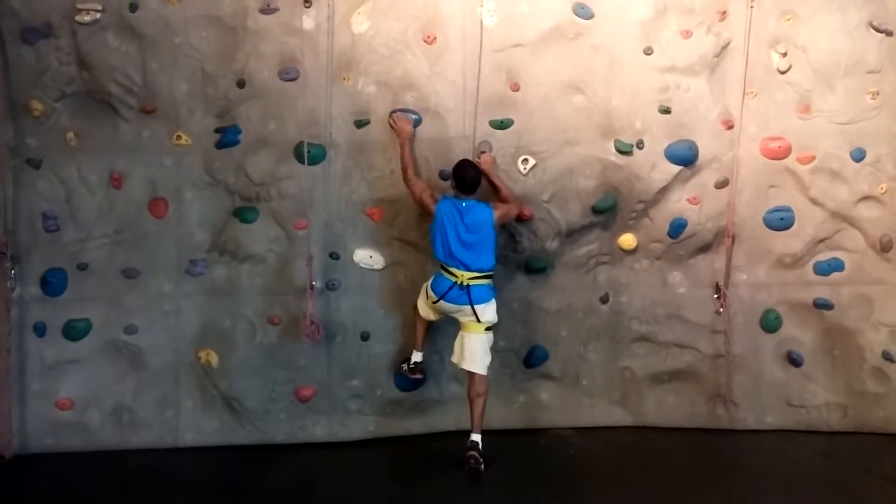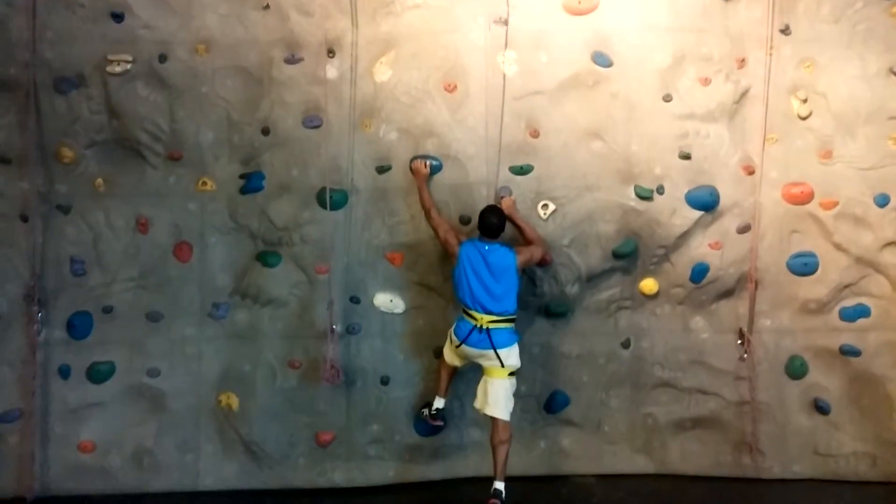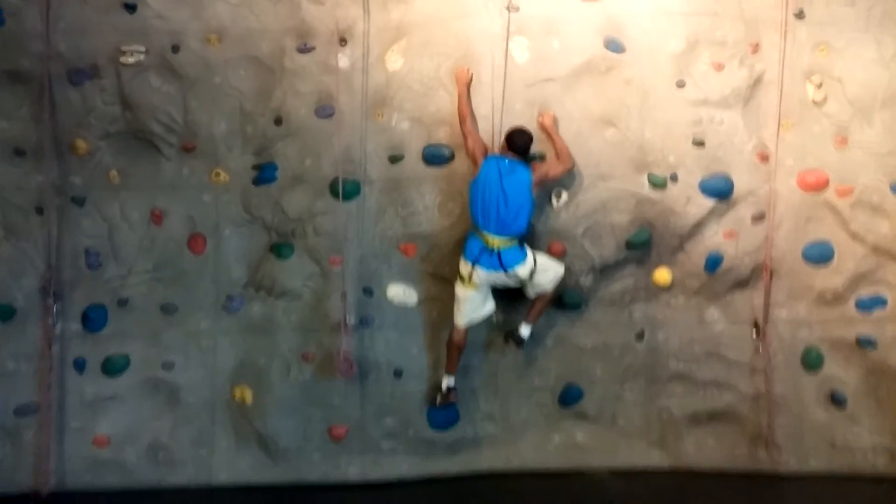All right, so we got my little brother Denzel, finna climb all the way up there. Is he on a time limit? Is he ever?